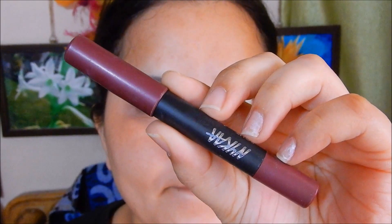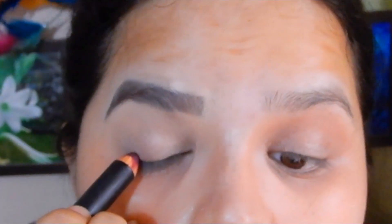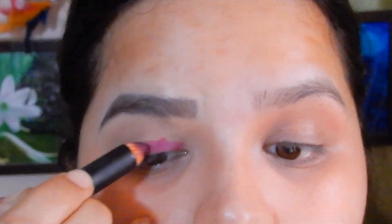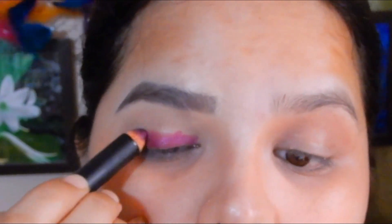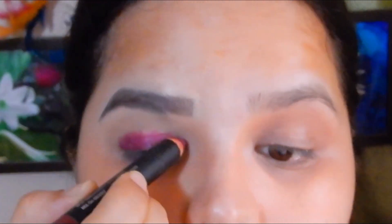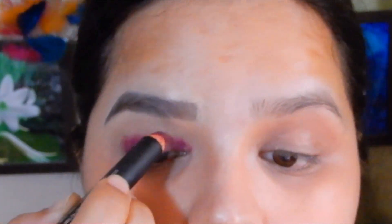Since I wanted a purple base for the eye makeup, I took the Nykaa Matalicious lipstick and applied it all over my eyelids. I've already done my eyebrows and the concealer and corrector part — I have two separate videos on that and will leave the link in the description box.